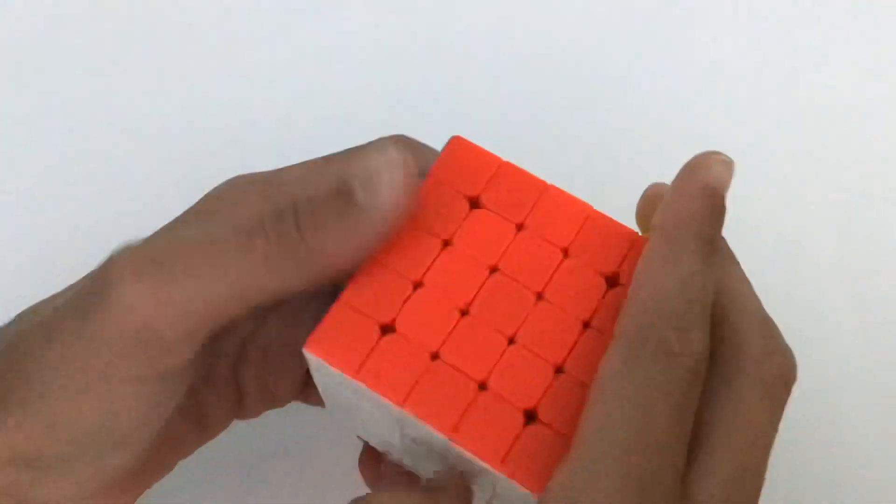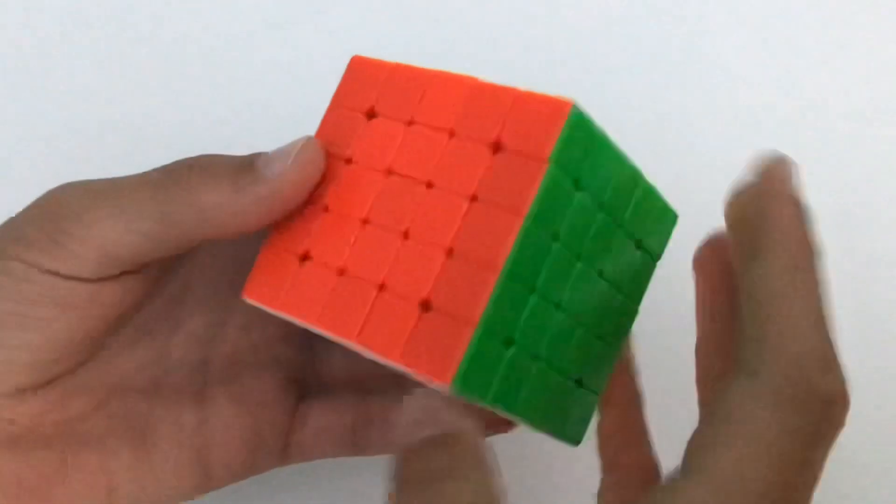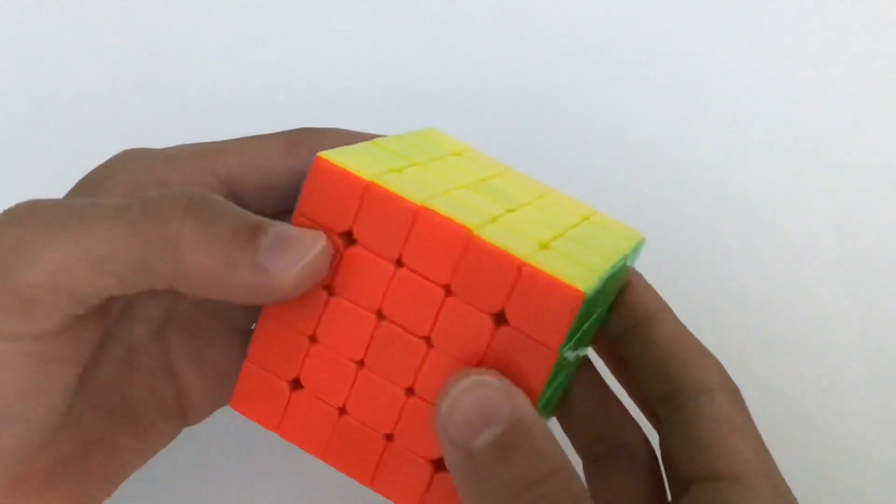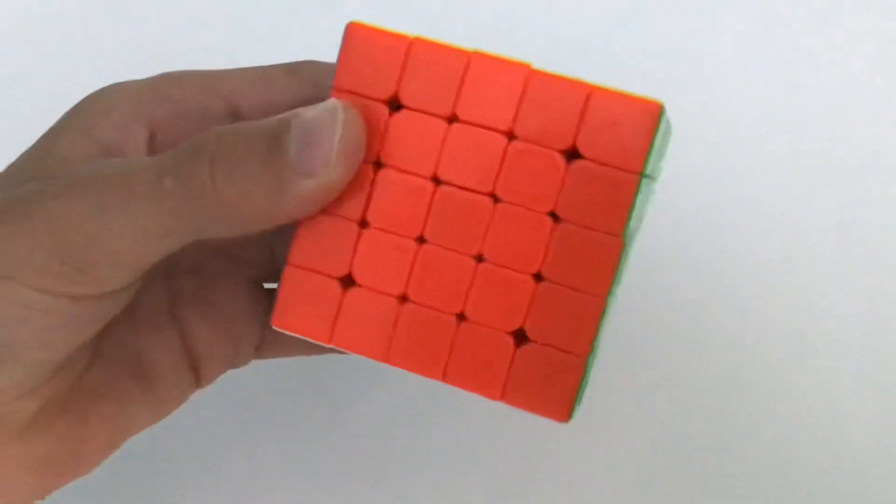Hello guys, welcome back to PowGang. Today I'm going to teach you all how to solve a 5x5 Rubik's Cube using the easiest beginner method. Let's get right into it.